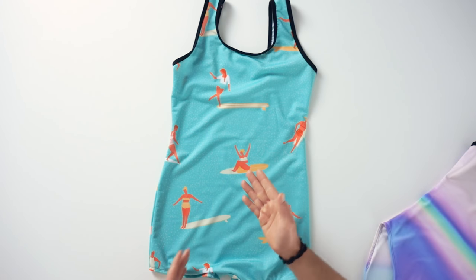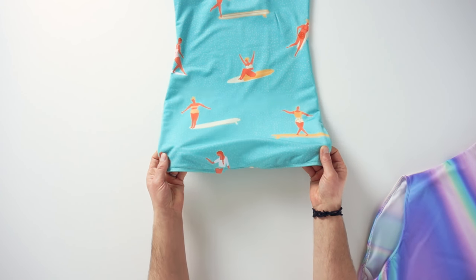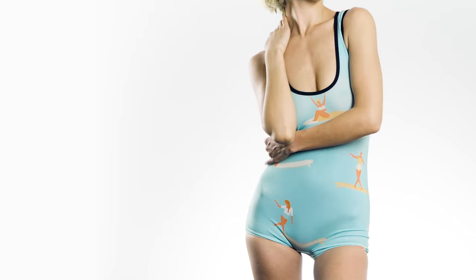First, let's take a look at this vintage swimsuit. This one will be all the rave this summer on the beach and at the spa. You can see the lower cut on the thighs gives it that retro swimsuit look from the 40s, 50s, or 60s, and it's quite a flattering swimsuit. The border of these wider straps can be customized with ten different colors.